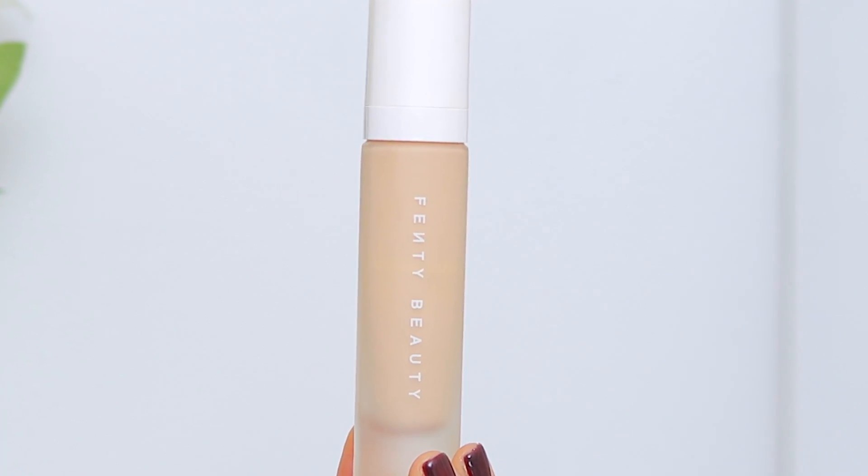Hi guys, welcome back to my channel. Today I am going to be reviewing, demoing, and doing a wear test on Rihanna's Fenty Beauty Foundation. The proper name is Pro Filter Soft Matte Longwear Foundation, but I'm just going to call it the Fenty Beauty Foundation. I've been testing this foundation out for the past couple months — I'm halfway through — so I have to film this video now before I run out. I hope you guys are as excited as I am.